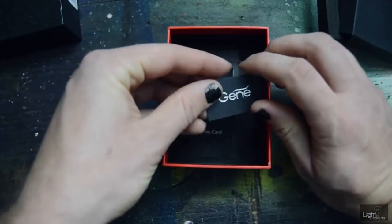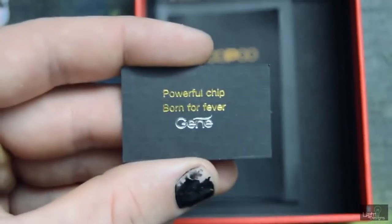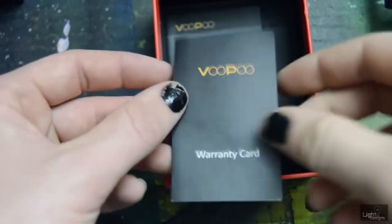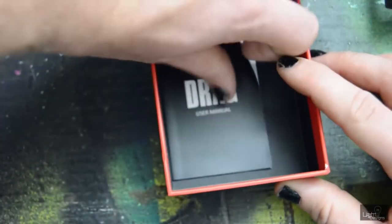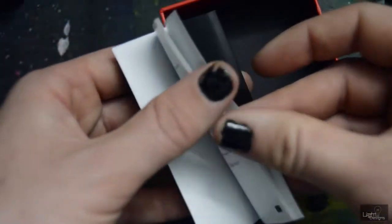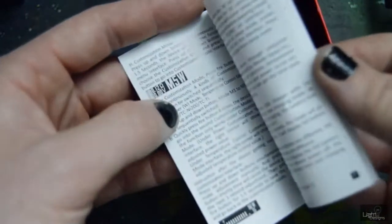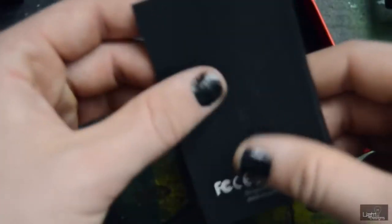Then we have a card that says gene — it says 'powerful chip born for fever.' Under that you get a warranty card with warranty information and then you have a user's manual. It's cool because it's a book style instead of a big fold-out. It kind of breaks down everything you need to know about the mod and the gene chip, which is pretty cool and very helpful.